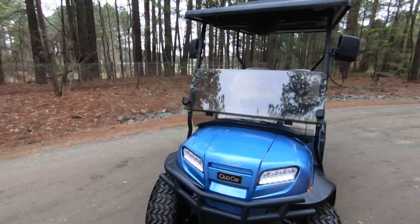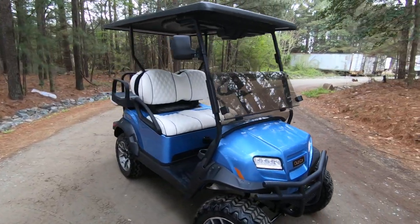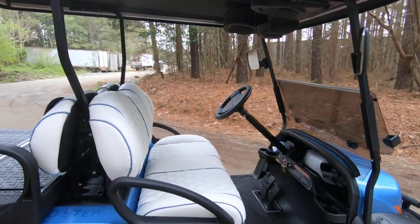If you notice, it has daytime LED running lights. It also has LED headlights, turn signals, brake lights, tail lights, and a horn.